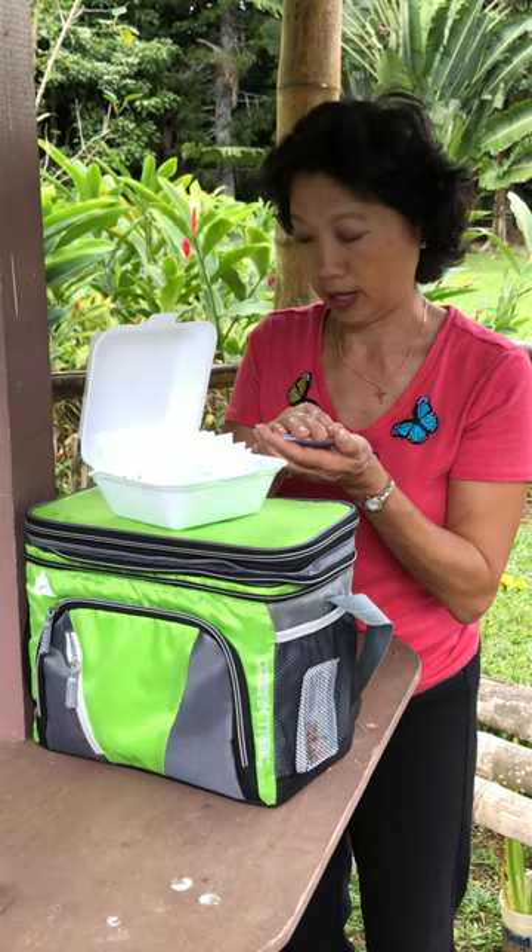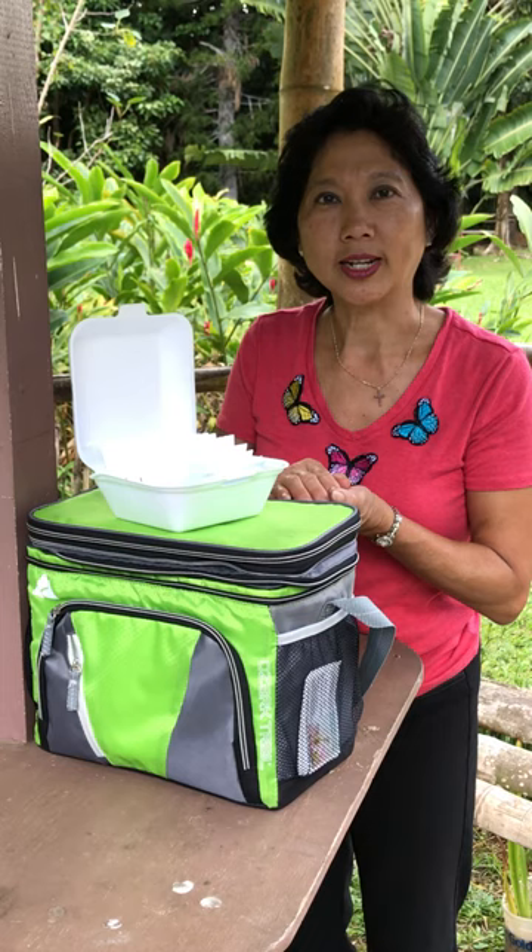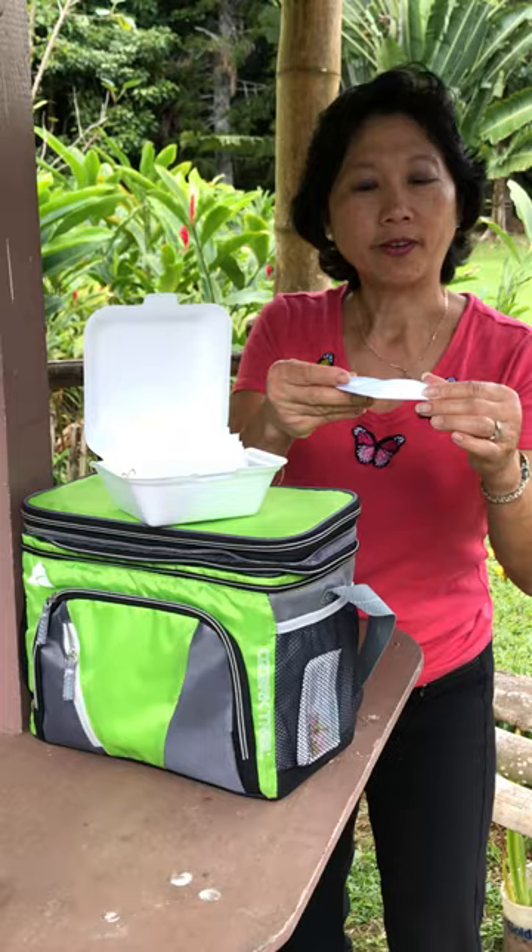Stand together during the release to create a positive burst of energy. Open the envelope and let your butterfly fly.